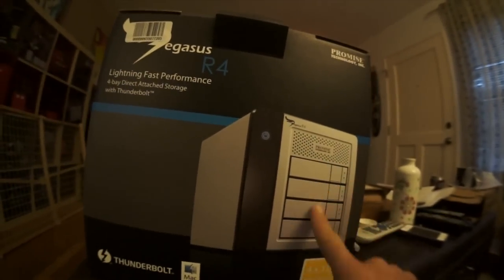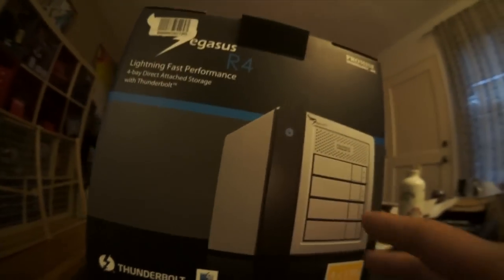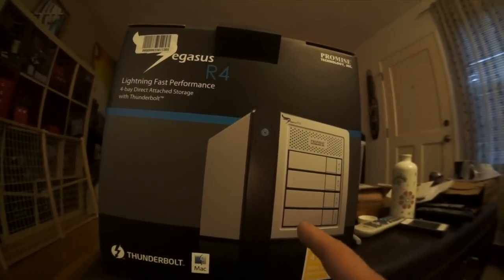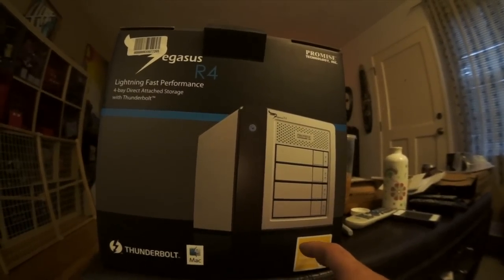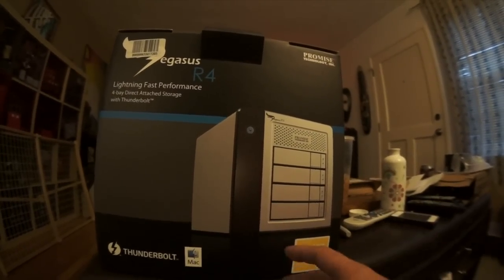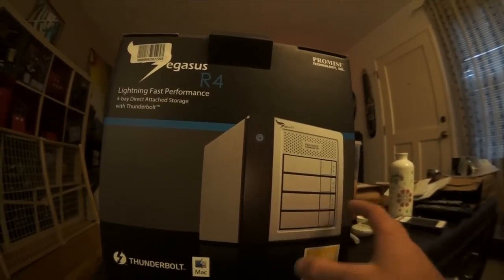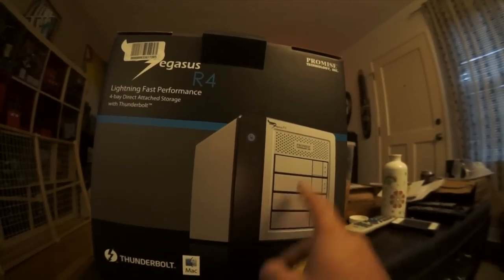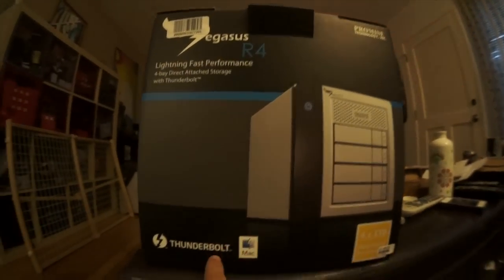It has four hard drives attached using Thunderbolt, which is new on most Macs nowadays. Thunderbolt is a really fast connection to the computer. Usually when you do video editing you can't really use an external hard drive without problems — it's just not fast enough. This finally solves that problem, or it's supposed to. It's super fast; Thunderbolt is amazingly fast.